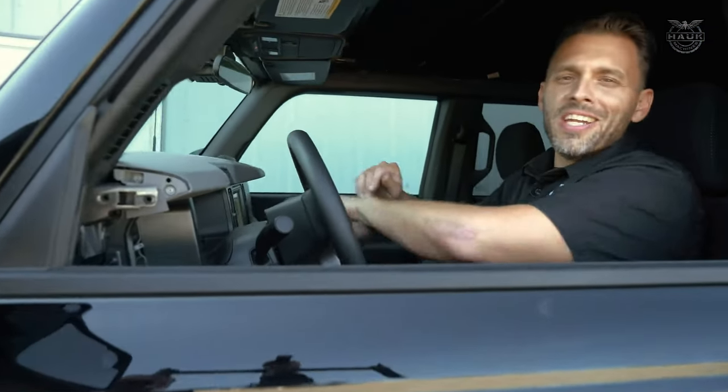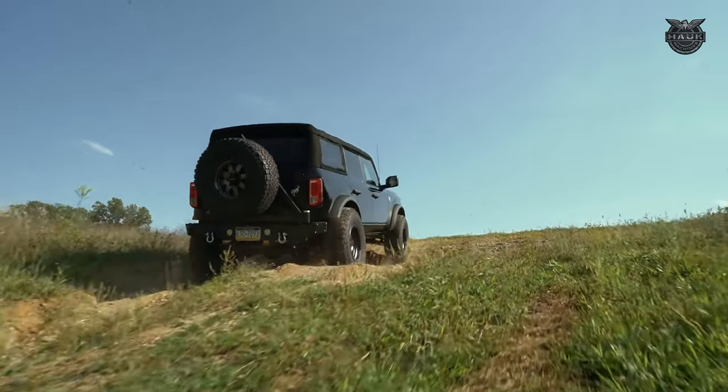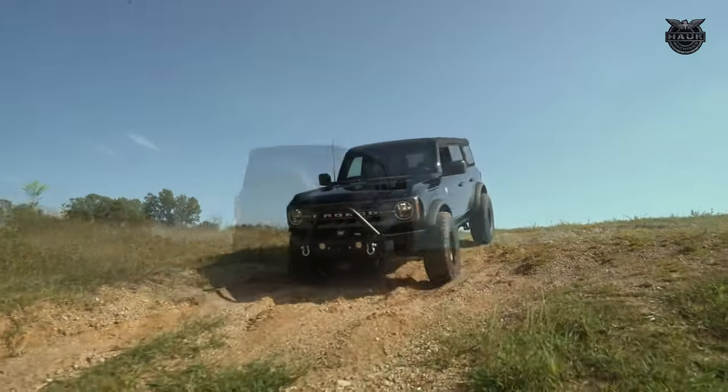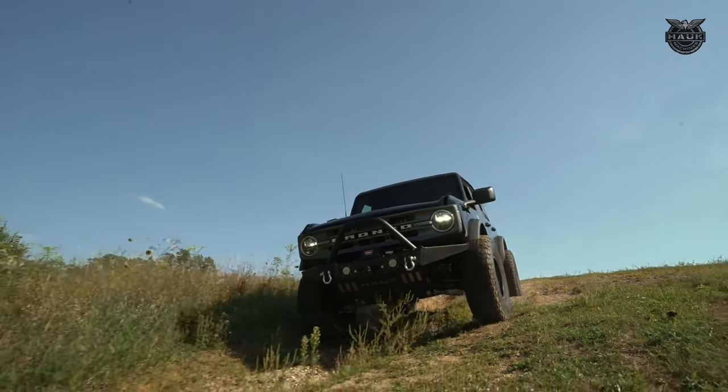The results are in — we just finished installing our Zone two-inch lift and it rides fantastic. It made perfect clearance for the 37-inch BF Goodrich tires and Raceline wheels. If you want to see more on this build, tune in to Digital Lug and watch the latest episodes of Hawk Machines.